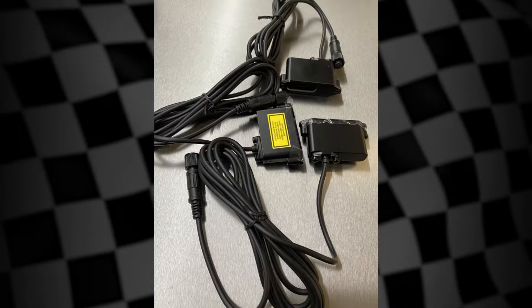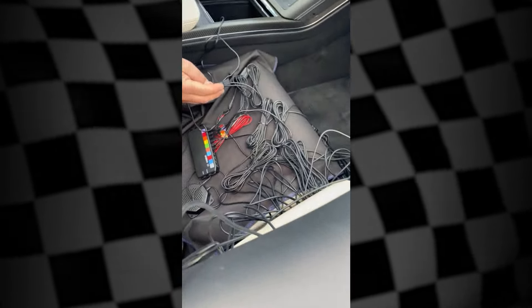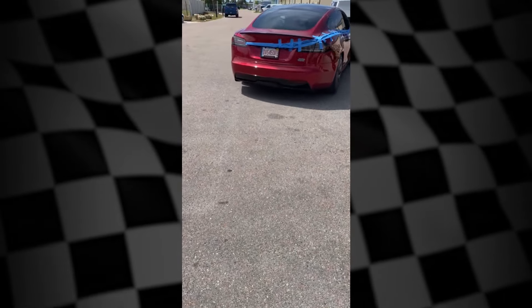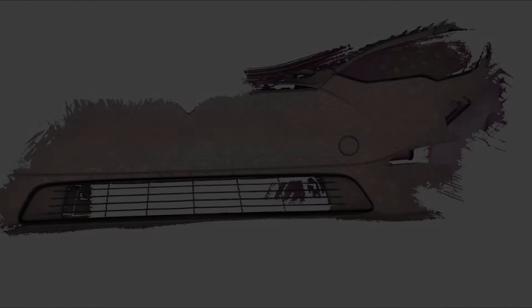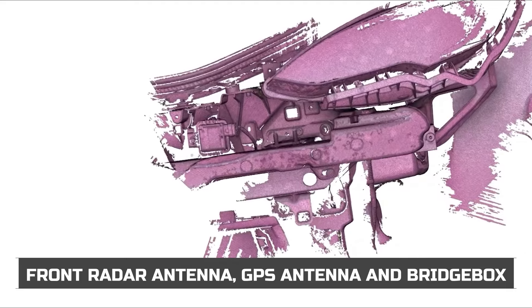Every vehicle has preliminary testing performed with multiple laser guns, which allows us to determine the best combination of laser jammers and placement. After extensive testing, the setup for the Model S Plaid will defeat all laser guns used by law enforcement.